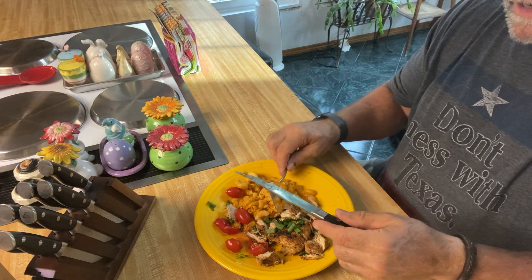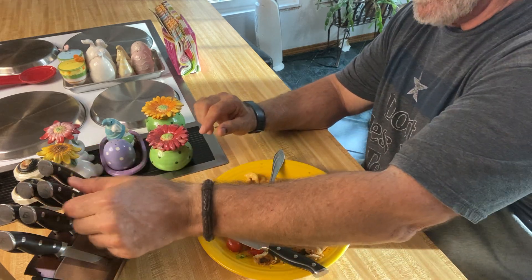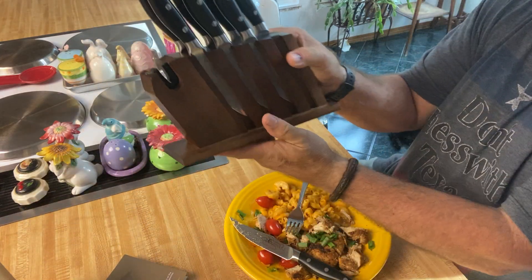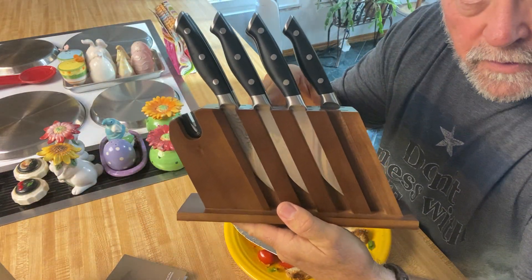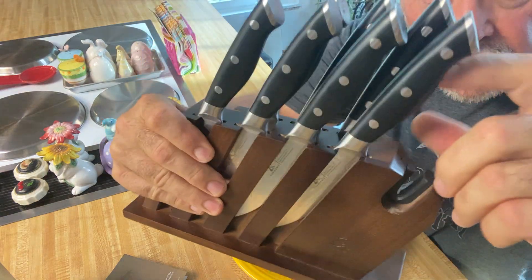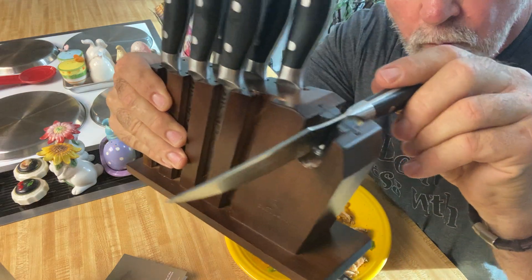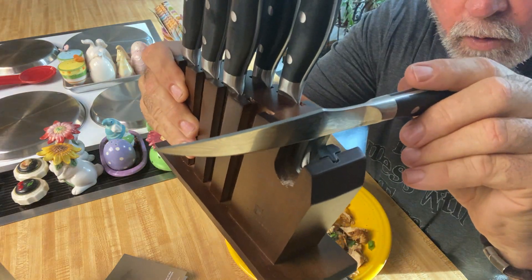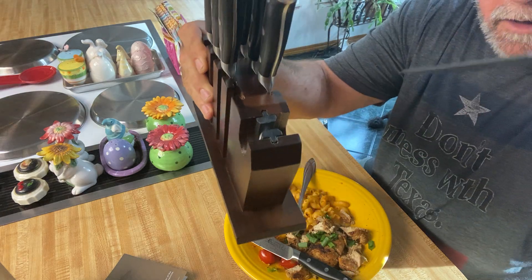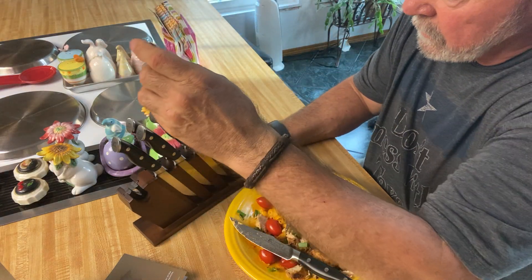Anyway, very nice knife. And they come in a set of eight, and they have this really nice display block. Very nice. And it also has a built-in sharpener right here. You just take it and you can run your knife right through there and hone your blade. It goes right through there — see that? It's a built-in knife sharpener. Very cool indeed.